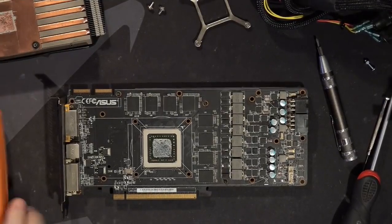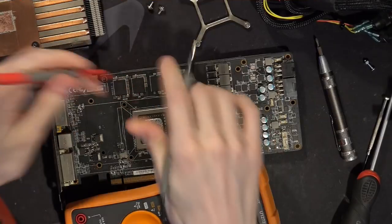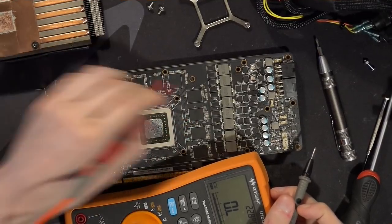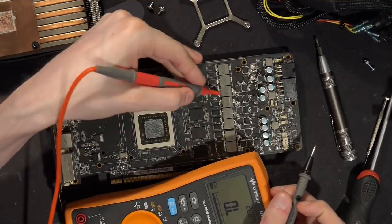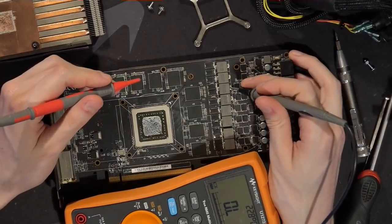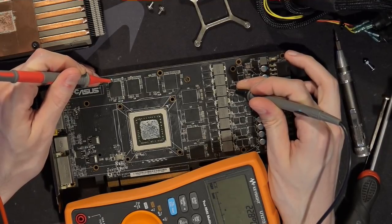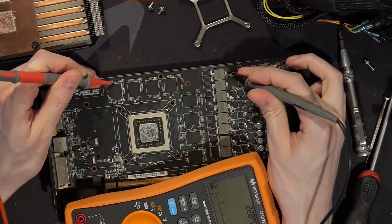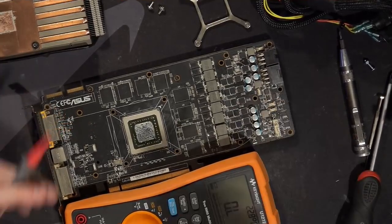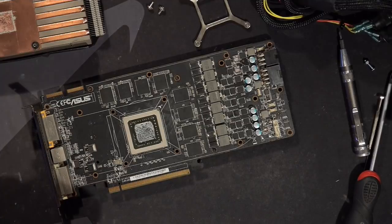We're going to figure out if it's two-phase memory controller or two-phase memory by stabbing one of the inductors and then probing one of the caps by the memory chips, because there's no real reason for the low-voltage memory controller power to go to any of the memory chips. It doesn't matter which side of the inductor you probe because it's basically a piece of wire — a fancy piece of wire with a lot of metal around it. So this is your two-phase memory over here, this is your two-phase memory controller, and four-phase V-core. The memory controller basically has the same amount of VRM that the core has — interesting power distribution.